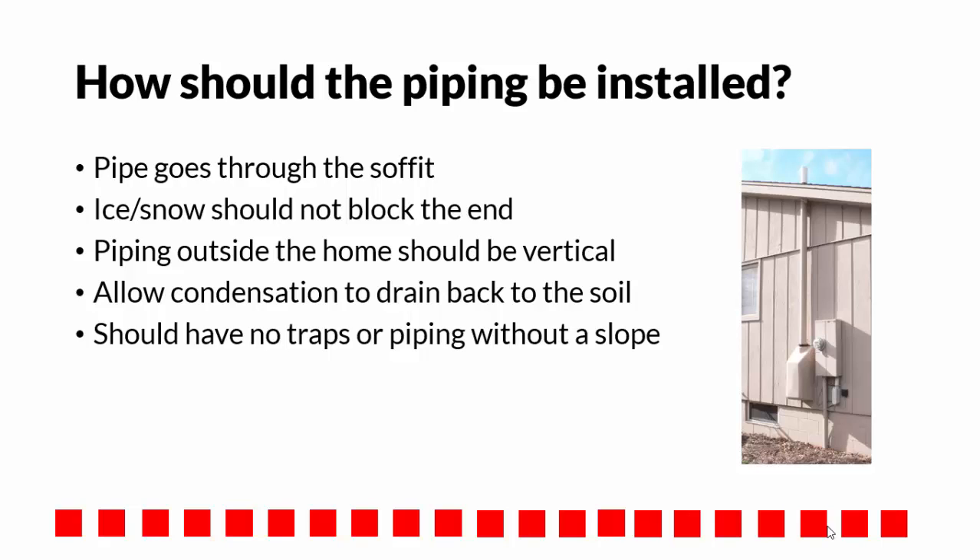A complete installation manual is required to be given to the owner of the home that explains and shows how the system is installed, its operating principles, where all components, suction points, and diagnostic test holes are located, what is required for proper maintenance, and including the contact information of the radon mitigation specialist.